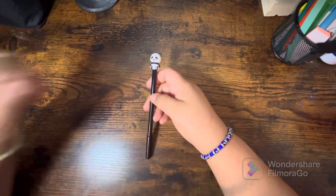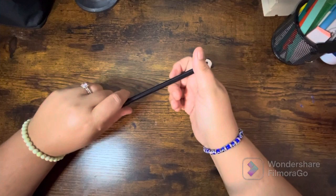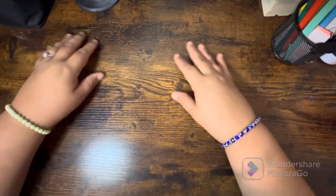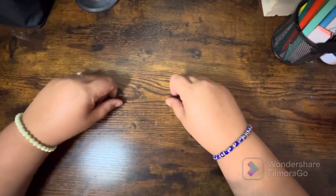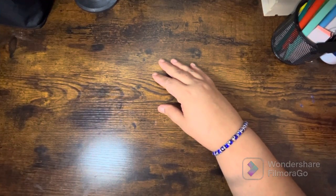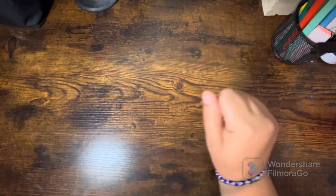I hope everybody is doing well and staying safe. Let's get into it! I'm gonna start with my supplies — I don't have too many, just some little coloring accents and some colored pencils. I'll go ahead and start with that and then the few books that I do have.